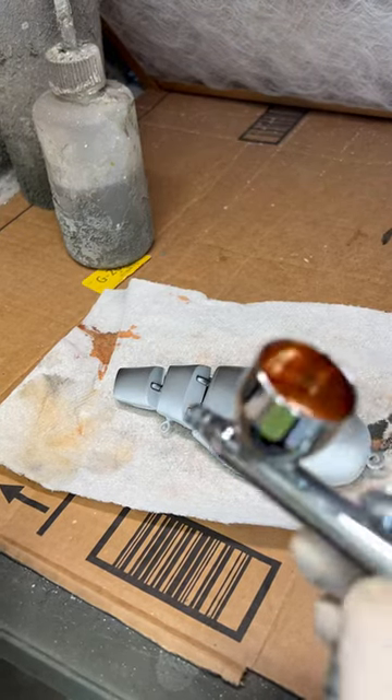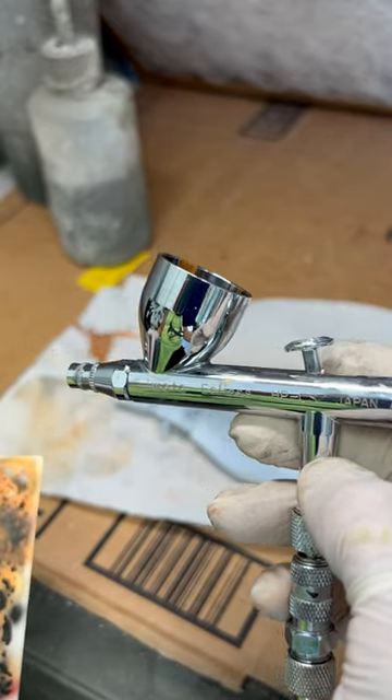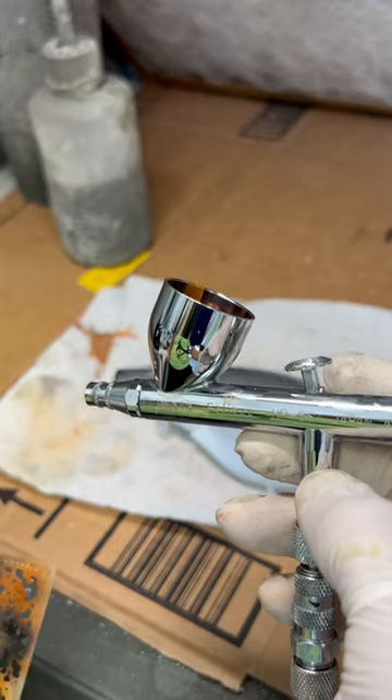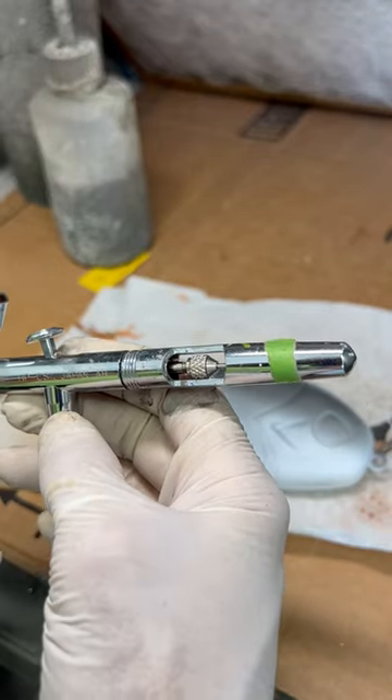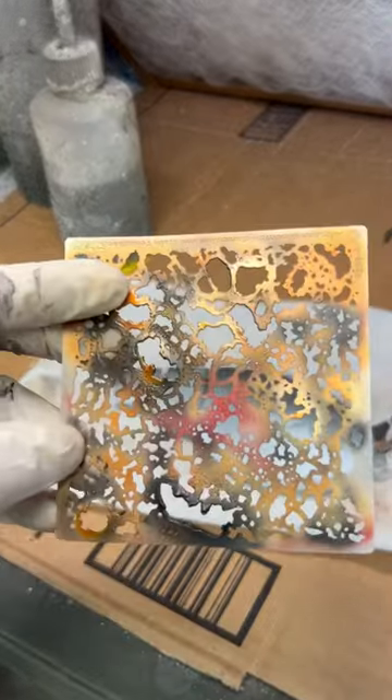Hey everybody, hope you're all doing well. Just a day in the life — painting some wake walkers and flea shots with my Iwata Eclipse. This one's converted to a 0.5, which most of mine are, and I'm doing some texture work.